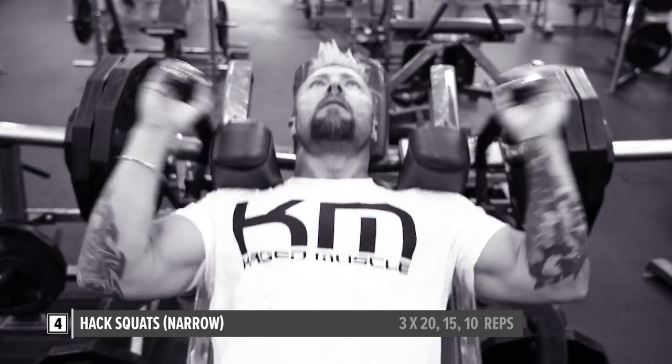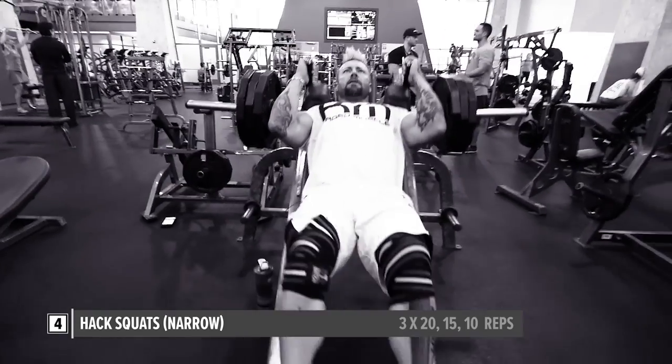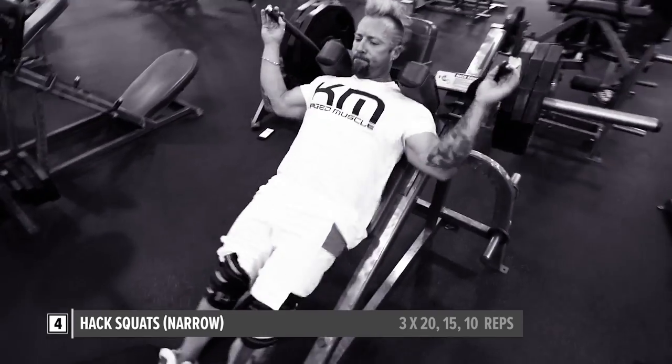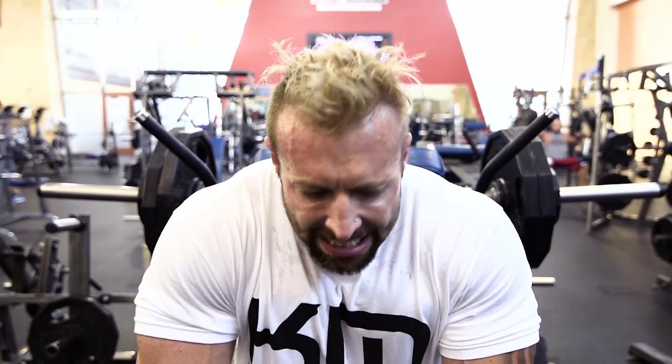All right, fourth exercise and final exercise done — the half squat. Make sure that your feet are close together, about a fist's width apart, to really accentuate the stress on the outer sweep of the thighs. That's quads done. I want to keep up the intensity, so moving straight on to calves — we're going to be hitting the soleus, so seated calves it is.